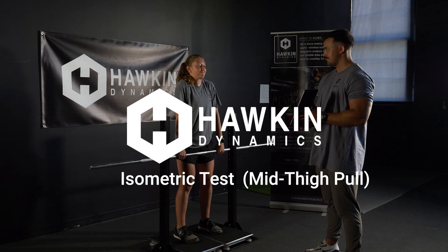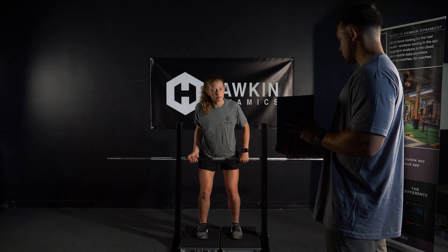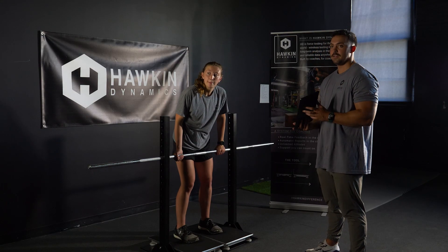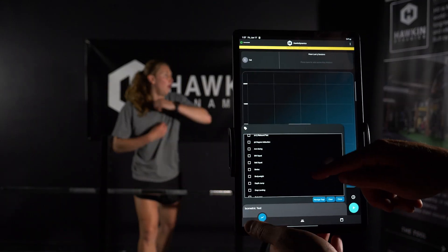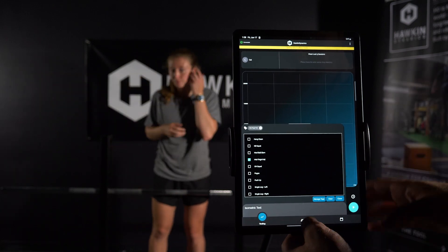In order to perform the isometric mid-thigh pull, first determine your setup. This can be set up in a rack or with a custom isometric rig. Once set up, instruct the athlete to step onto the plates. Select the isometric test from the bottom left of the screen. Adjust the bar so that its location is comparable to the second pull position of the clean.